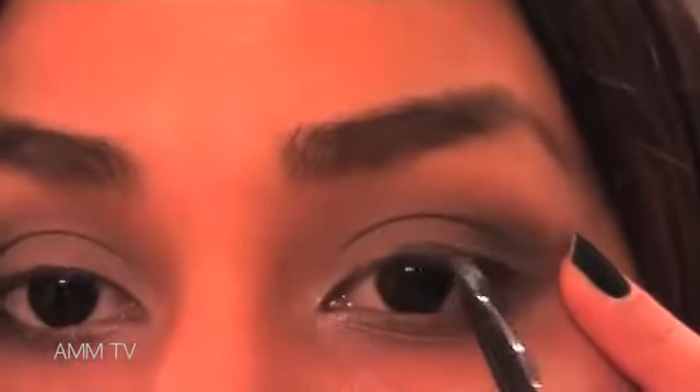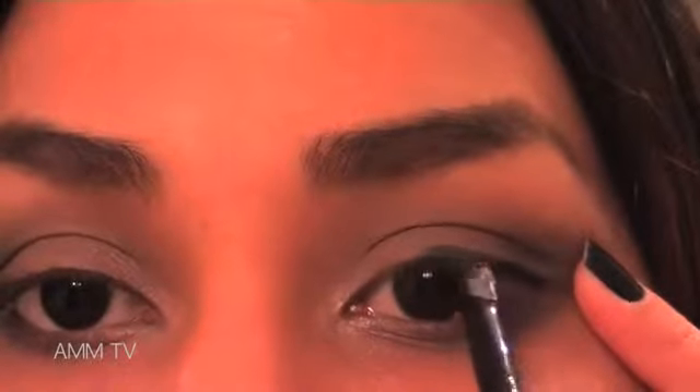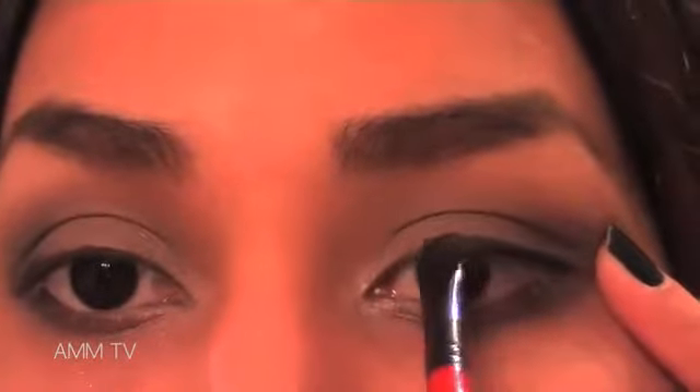Now that we've deepened the eyeshadow look, it's time to buff out any harsh lines. Take a gel liner of your choice and apply this to your upper lash line. Rim your lower lash line too to add some real drama.